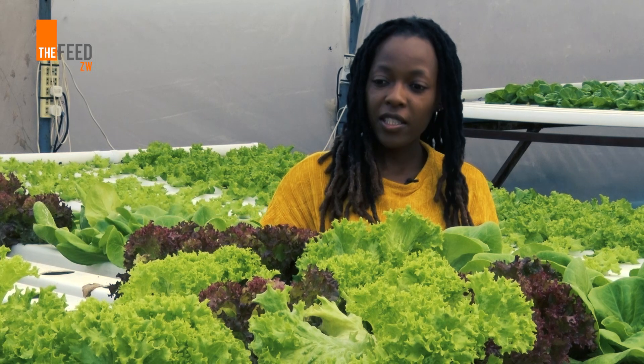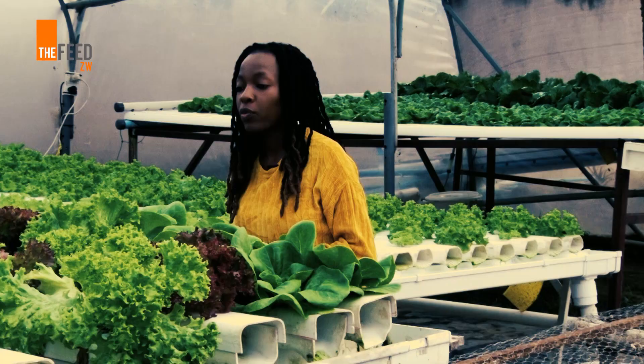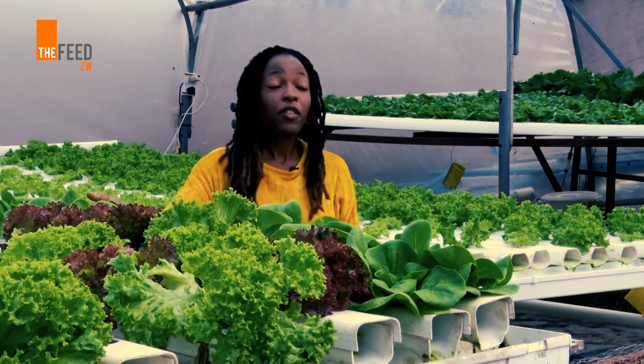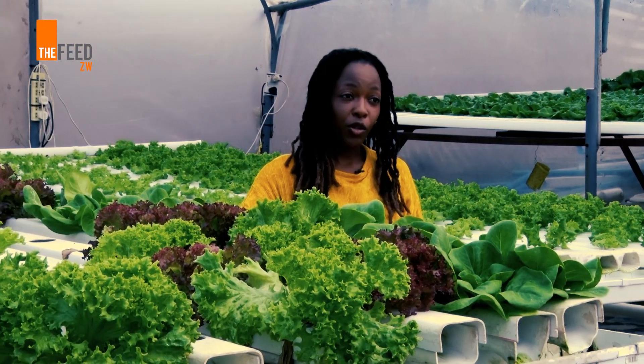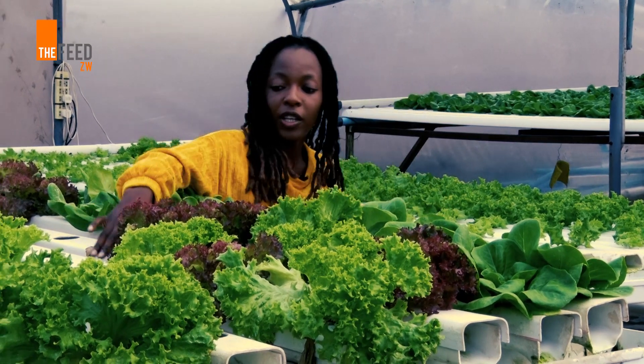We grow different types of lettuces and herbs which are all for home and commercial use. We grow healthier crops — they're cleaner crops. They're not based in the soil so they're always clean and fresh if you actually look at them.